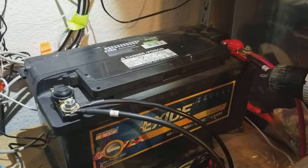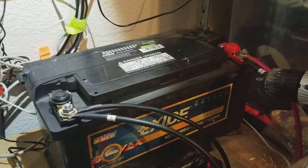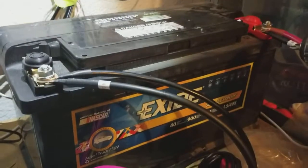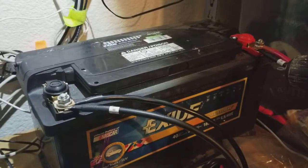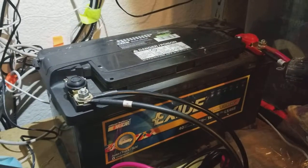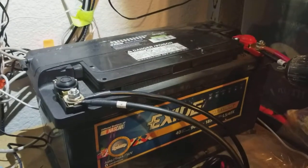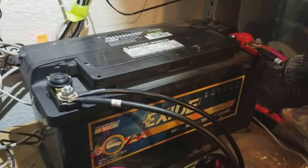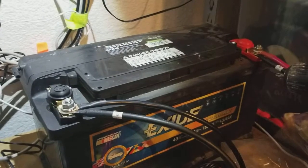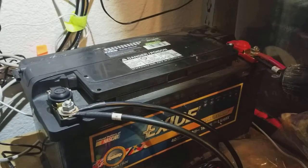The final category, which is really exciting and fairly new, is lithium batteries. These are much more expensive than the other solutions. For the same capacity — this lead-acid battery here is about 120 amp hours and cost about $120 at Home Depot — a lithium battery for a solar setup of the same capacity would probably run you around $900.